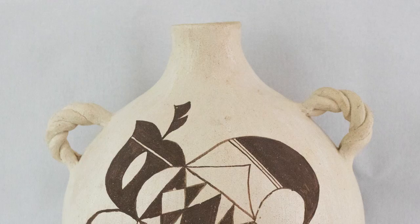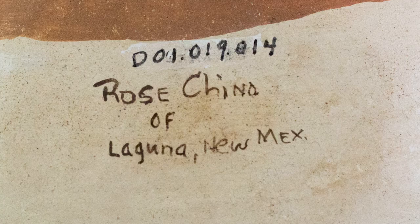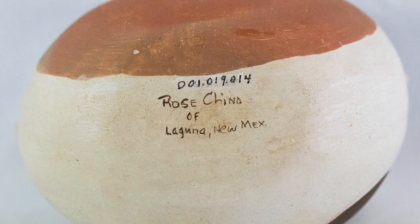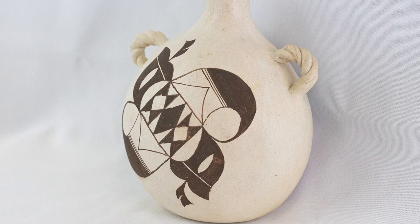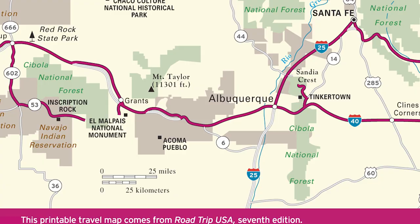A Laguna potter named Rose Chino created a canteen painted with two birds with feather designs on the belly. The two handles are twisted and almost look like rope. She signed this one with her name and added 'of Laguna.' There is a Rose Chino from the Pueblo of Acoma, and when searching for Rose Chino from Laguna Pueblo, information about the Acoma potter was all I could find. She chose to flatten two sides of her canteen — the side opposite the belly and the side opposite the spout. It is difficult at times to distinguish between polychrome vessels made at Acoma and Laguna, as their villages are located in close proximity.